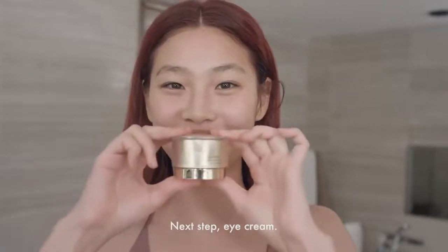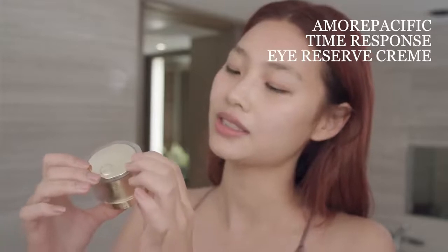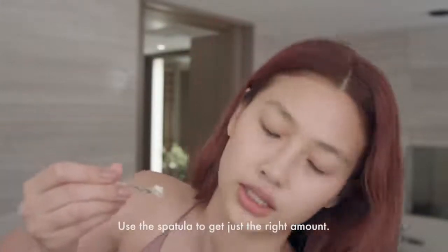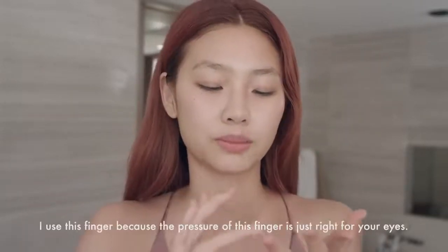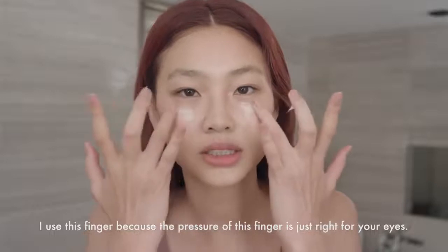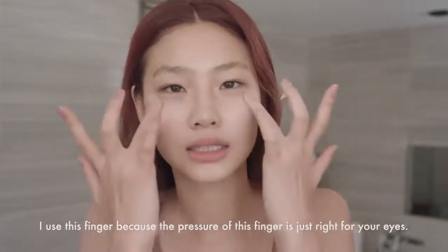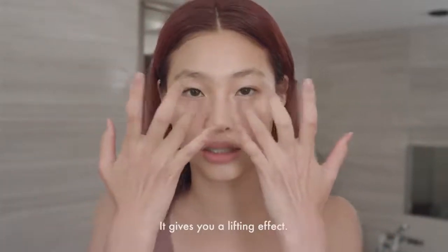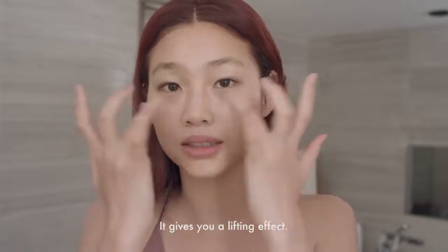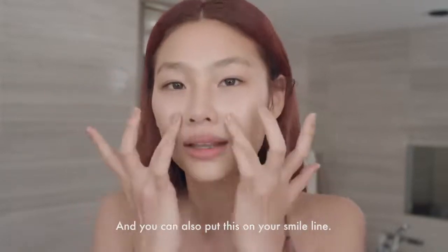Next step, eye cream. This is my favorite one — the Time Response Eye Reserve Cream. Use the spatula to get just the right amount. I use this finger because the pressure of this finger is right for your eye area. Very good for when your eye is swollen — it gives you a lifting effect. You can also put this on the smile line.